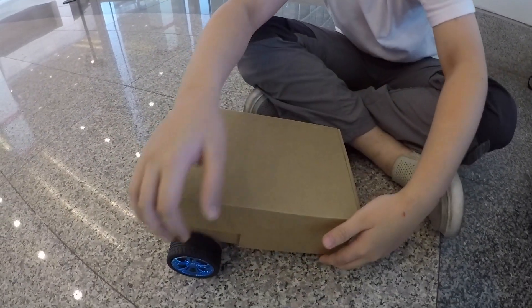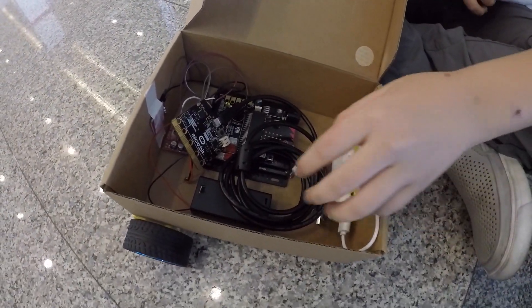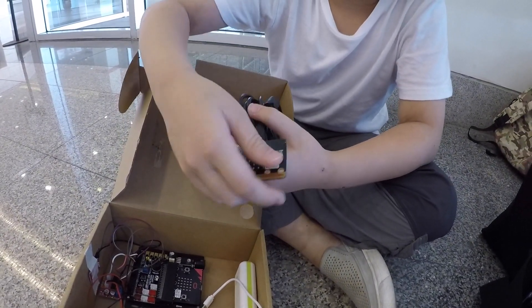Let's see the inner components. Here are the inner components — this is the controller. We can tilt it front, tilt it back.